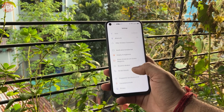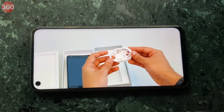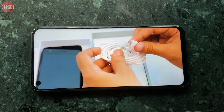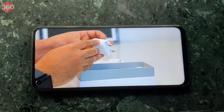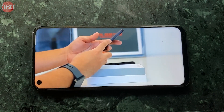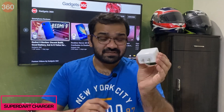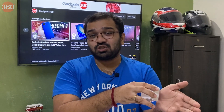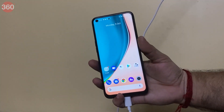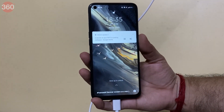Battery life on the Realme Narzo 20 Pro was great — the phone could easily go about a day and a half with moderate usage, and even heavy users should get a full day per charge. In the HD video loop test it managed 20 hours and 12 minutes. The highlight is the 65-watt Super Dart charger: the Narzo 20 Pro reached 50% in just 15 minutes and was fully charged in about 40 minutes.